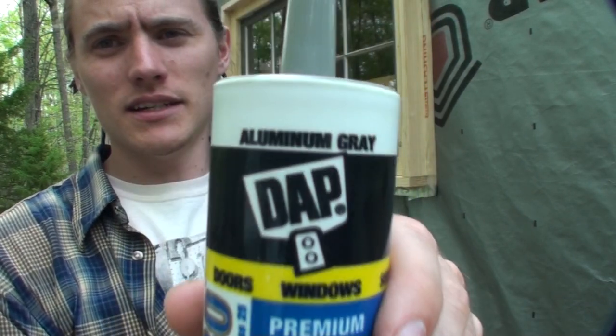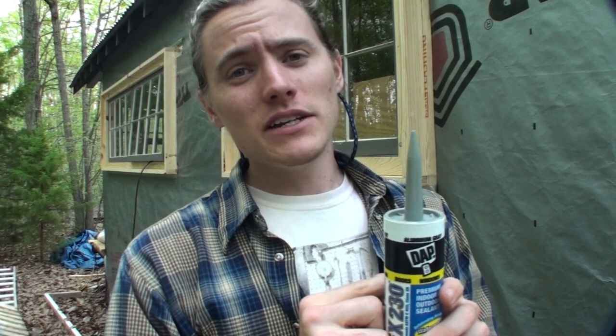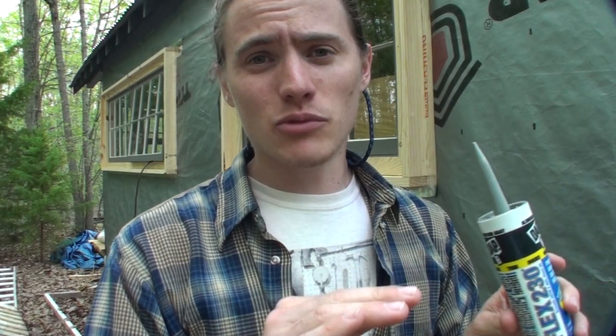This is made by DAP — aluminum gray. So this will be a great way to not only give it a more finished look, but to keep water from getting in places it shouldn't get.